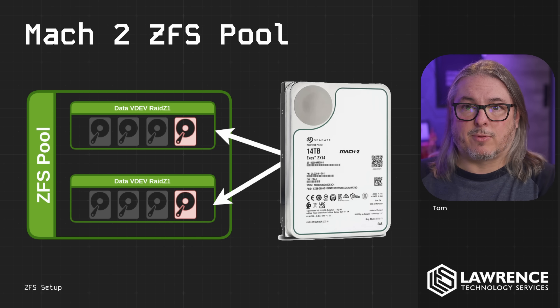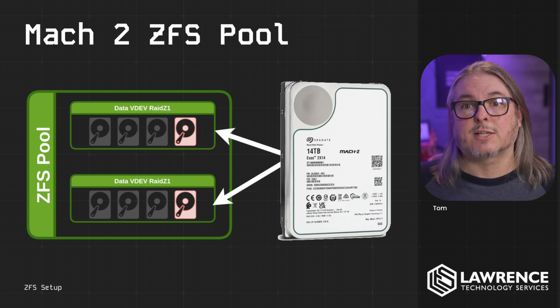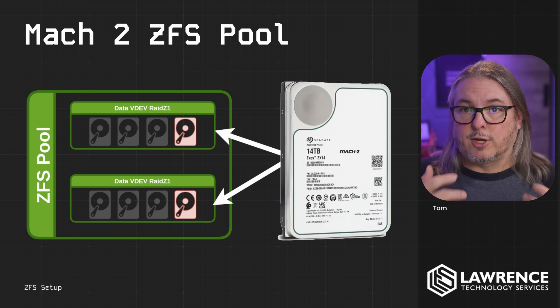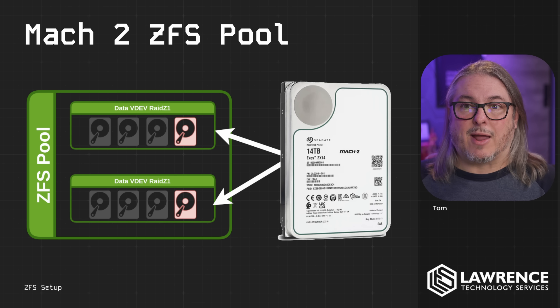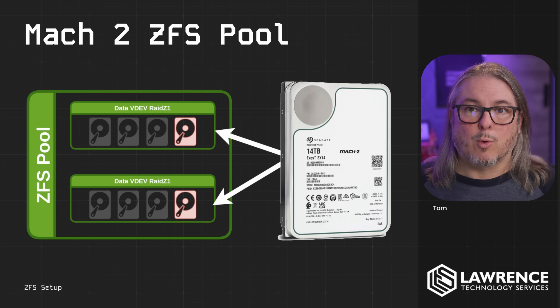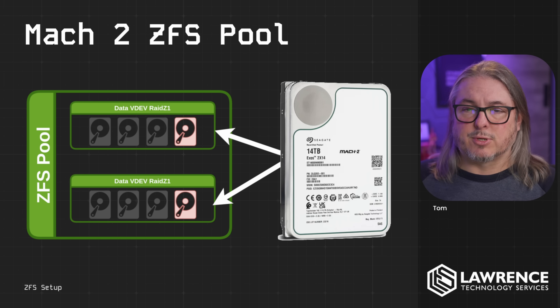So we're going to have to set them up from the command line. When we set this up, I'll be using a script that you'll find linked below from the Level 1 Tech forums. That script will look at the drives, and I'll also be covering how to see them and how to identify which drive is which — because that's the important part — making sure you physically know the drive in there, and then the two sections of the drive as it presents, so you can set up your V devs properly, putting each leg of the drive where it belongs.